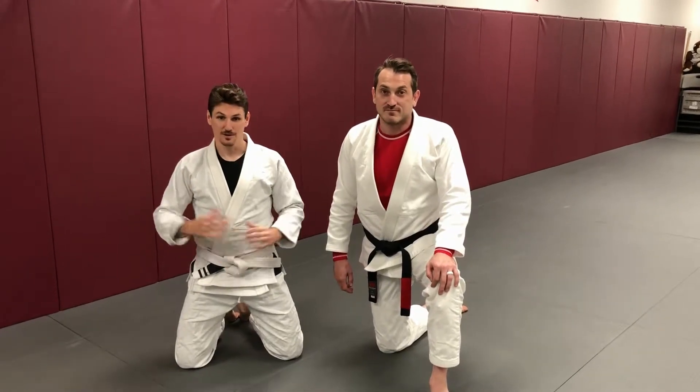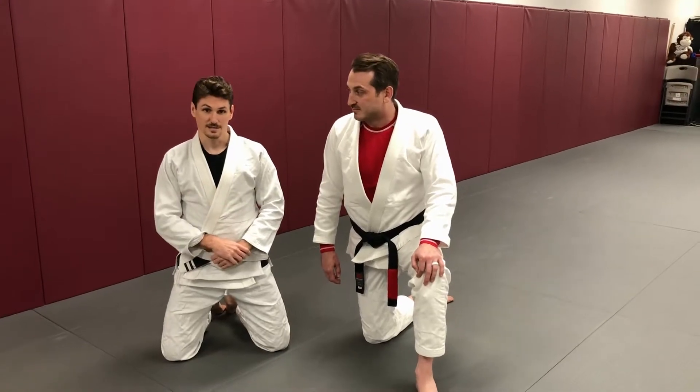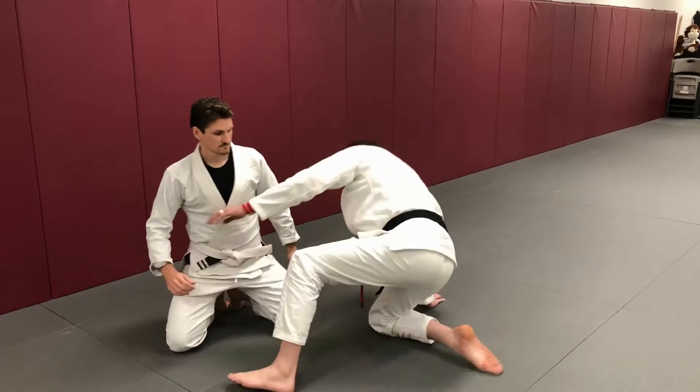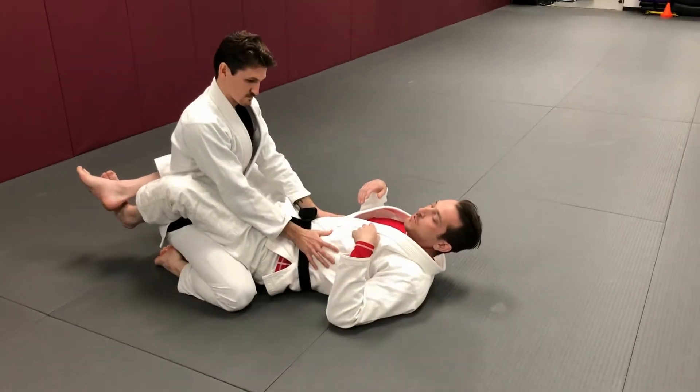Hi everyone, Master Patrick Prager again. We're here in our jiu-jitsu gi because we have Professor James Ullath, who's going to show us another technique today. We're going to start to do the scissor sweep today. We're going to start in full guard — that's the position where you have your legs wrapped around your opponent.